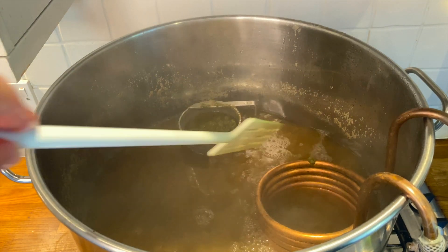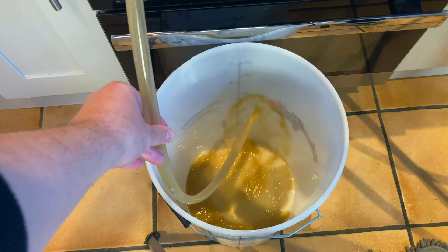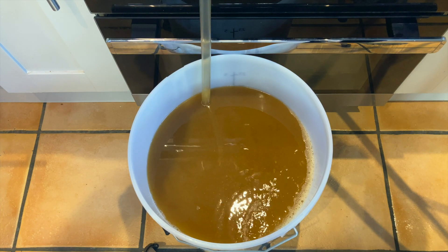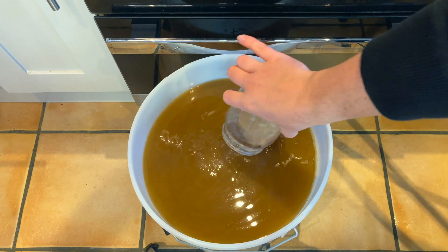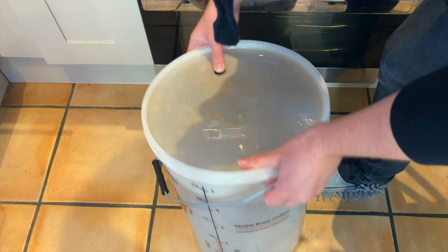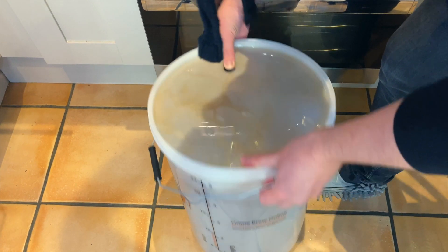When the time was up, I got my wort to 40 degrees Celsius and added it to my fermenter, allowing some splashing to help add oxygen. Finally, it was time to add my Kveik Voss yeast and after a bit of a shake, I put it onto a heat pad and left it to ferment for a week before bottling.